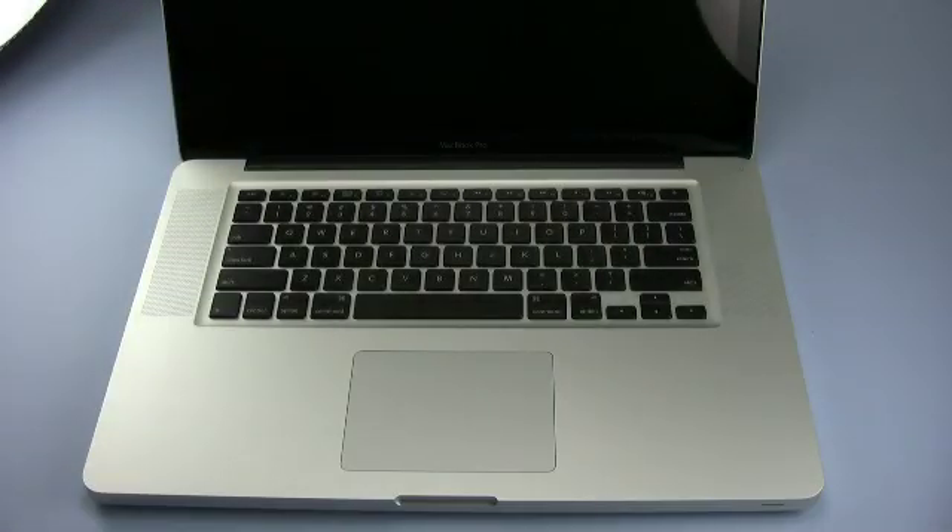Hello and welcome to the O.W.C. instructional series of videos. In this installment, we're going to upgrade the memory in the late 2008 15-inch MacBook Pro.